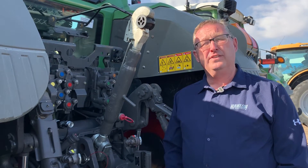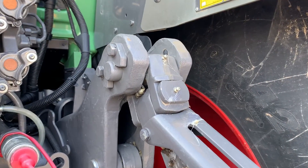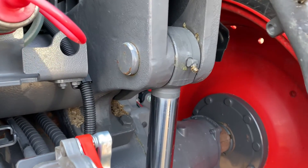Moving around to the back of the tractor, on the back of the 800 series there are 10 grease nipples. There are none on the rock shaft. There are two on each of the leveling adjusters, two up at the top of each of the lift arms, and then one on each of the cylinders on each side of the tractor.